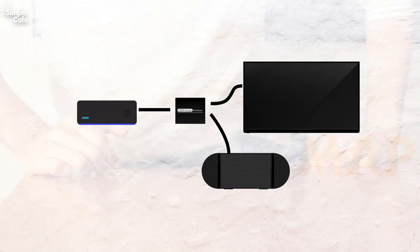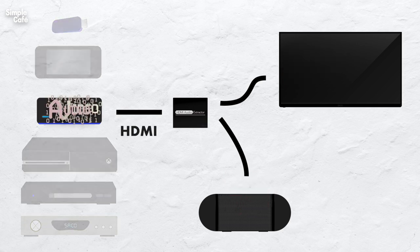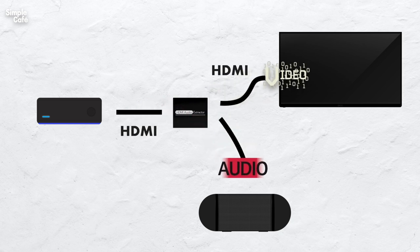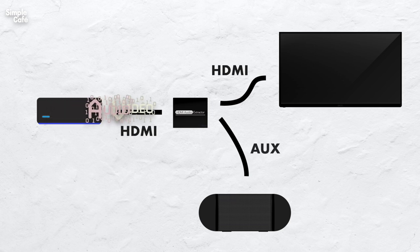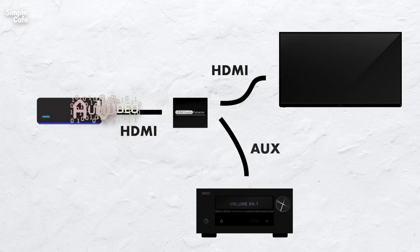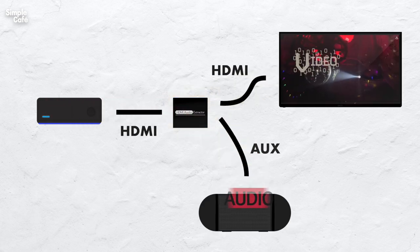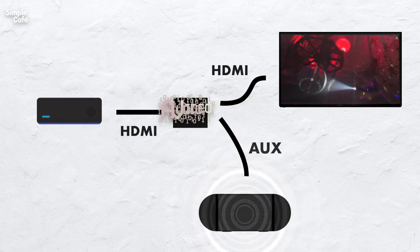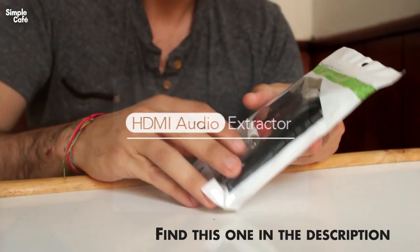What's happening here is a splitting of the video and audio signals that are both coming from this single HDMI cable. The video signals will continue to our TV through another HDMI cable, while the audio signal is extracted separately to make its way to an AUX speaker or receiver through an AUX input. The special thing about this device is that it keeps our video signal going while extracting the audio out through AUX — that's why these converters are also known as HDMI audio extractors.